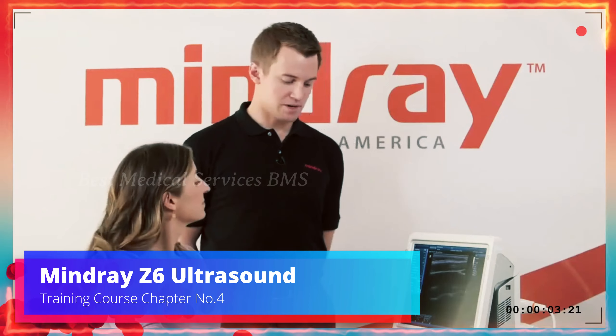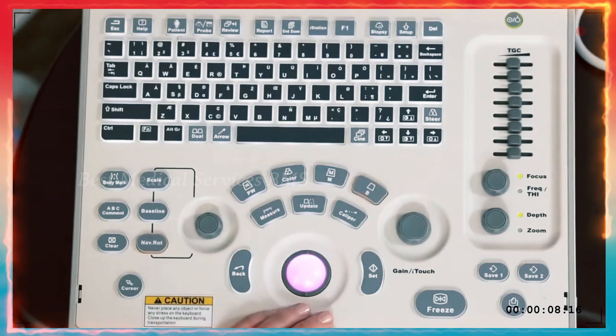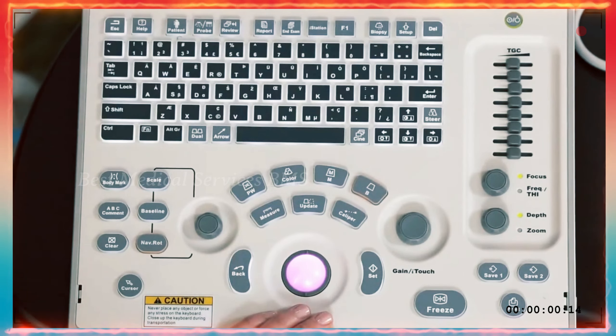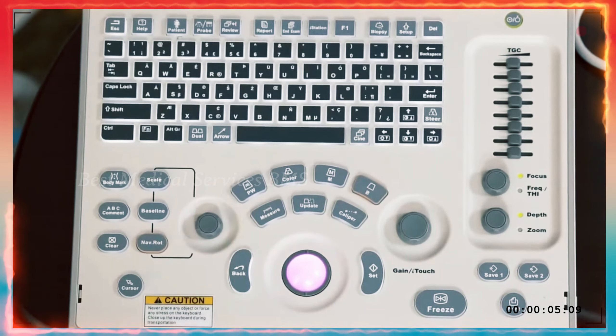Now that you're scanning, we're going to talk about the modes. You can see that B mode is illuminated in orange — that's just general basic 2D scanning. Right next to it is M mode, color, and pulse wave Doppler, so you have all your modes in a row. Let's start with M mode first.